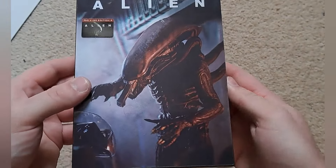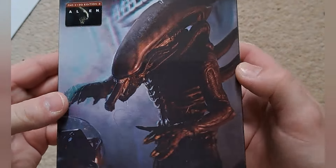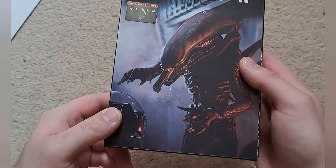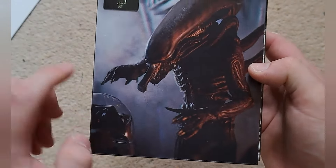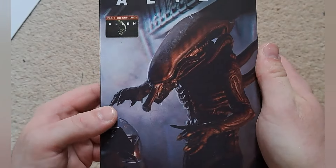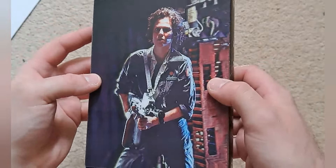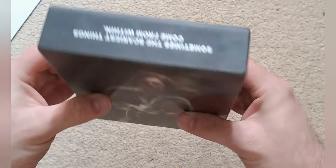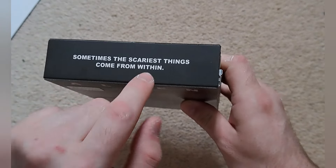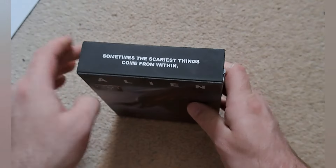So this is the Double Lenticular — here's the first one. You've got the title Alien, so you know what the film's called, and there's some beautiful artwork of the alien. Turn it over and you've got a picture of Ripley with a flamethrower — very nice 3D lenticular. On the top, they haven't gone for the famous line. Instead they've gone with 'Sometimes the scariest things come from within.' A lot of people probably expected 'In space, no one can hear you scream,' but oh well.